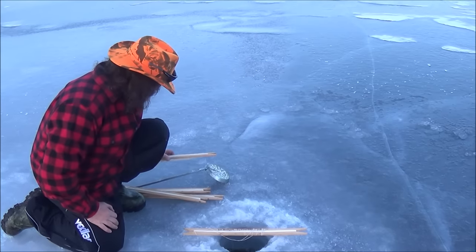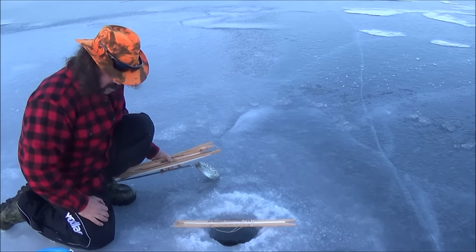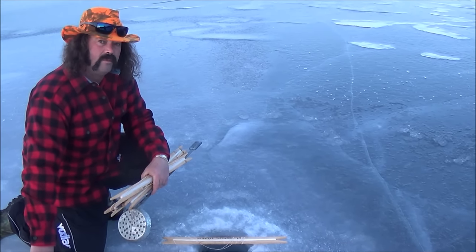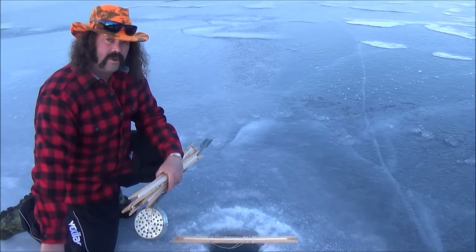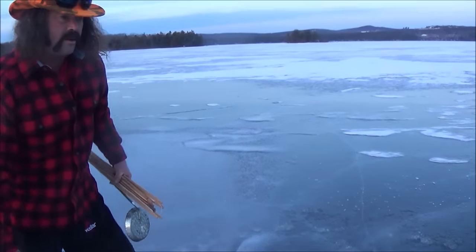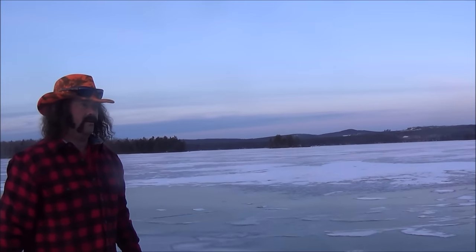I don't have scientific proof to prove that, but I've been told by many people that's what it is. Is it like a hybrid? It's a hybrid, yeah — like a splake. Have you ever heard of those? A splake is like a salmon and a lake trout that somehow crossed and became a splake.